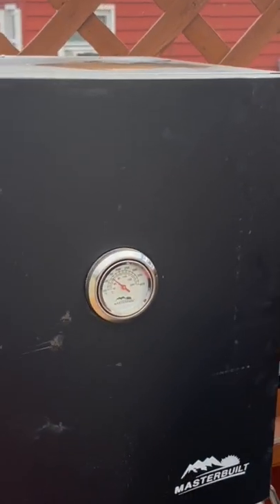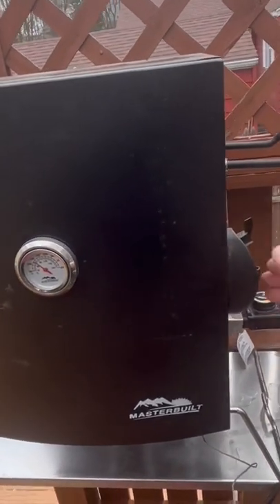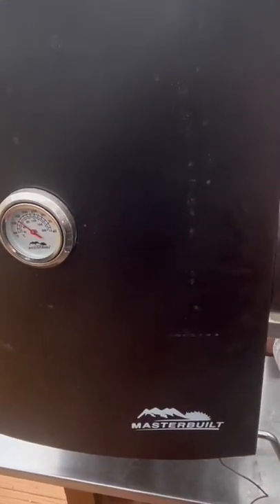Here we go. I don't know if you can see the snow, but it's snowing. Let me show you my little electric smoker — there it is. My temperature dropped because I've opened the door.